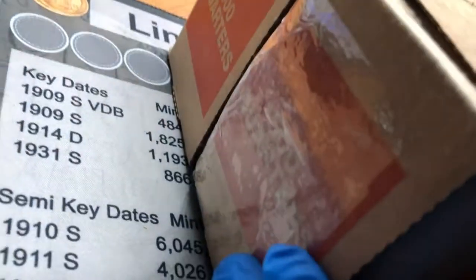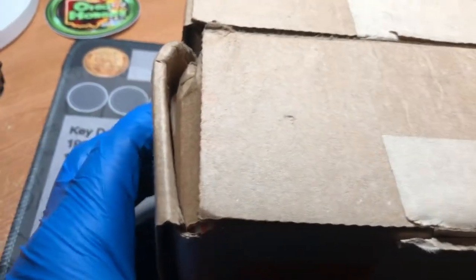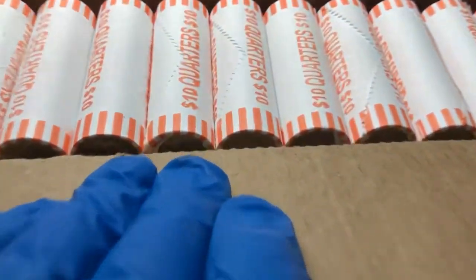Hopefully this box is something good since it got beat up. It was wet when I picked it up from the bank, so I do believe it was possibly dropped in the snow and broke apart. I do believe it has all 50 rolls — the bank verified that, though I have not yet. I will check as soon as I get them out on the table, because this is going to be the first box I hunt. This will be the second box I hunt, and it is circulated as well.